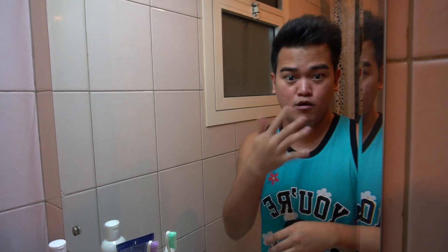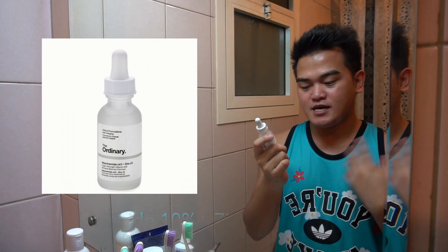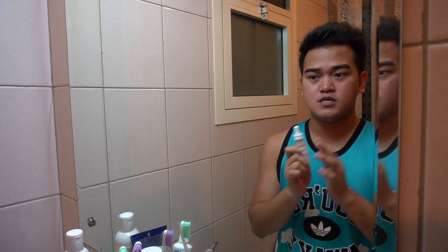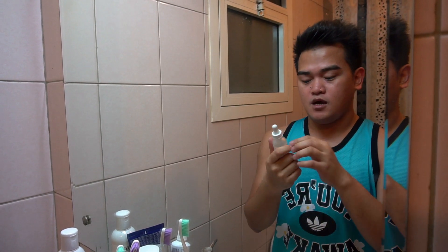After the toner dries off quickly, the next product I'm going to use is The Ordinary Niacinamide 10% and Zinc 1%. Before, I said I wasn't going to continue using it because my skin felt dry. But actually I had used more than half the product — turns out I was applying it in the wrong order. Now I've figured out to use it after the toner.